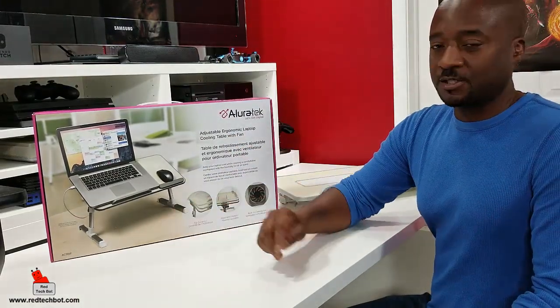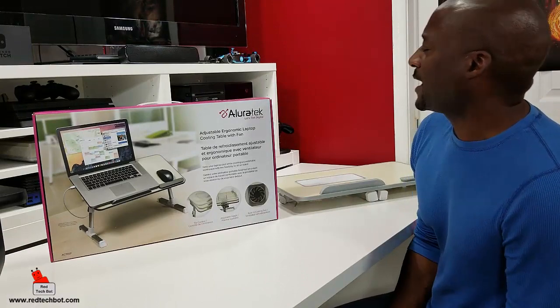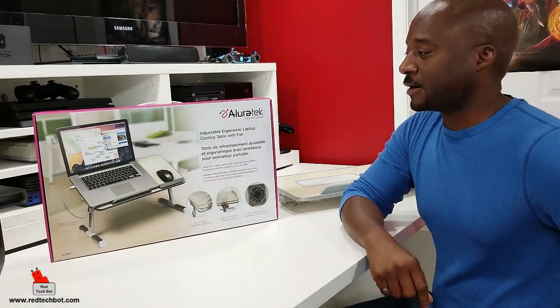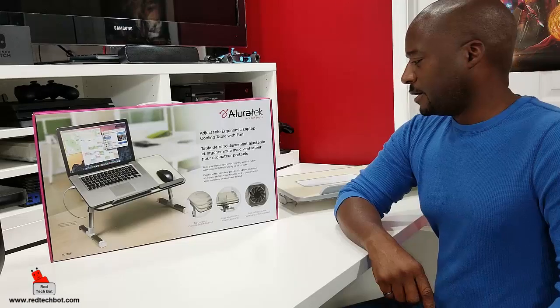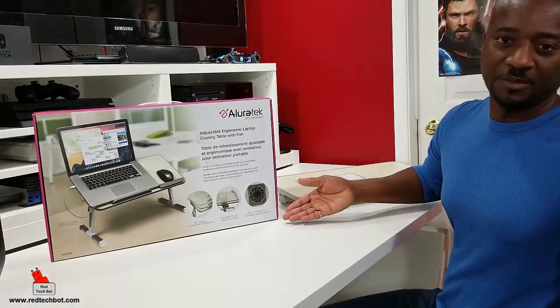The legs are adjustable so you can adjust the height. This is by Alertech and they call it the adjustable ergonomic laptop cooling table with a fan. It has a built-in cooling fan which cools your laptop while it's on the table. There's a built-in cable for that fan, and there is also tilt control so you can adjust the angle.